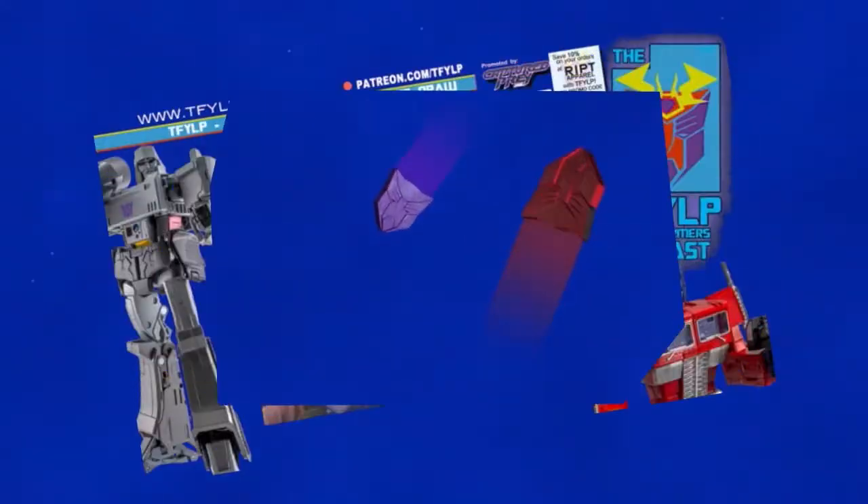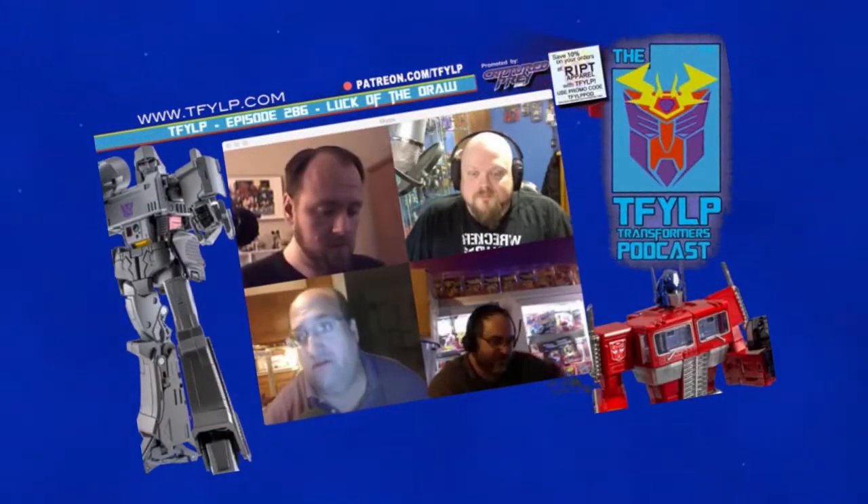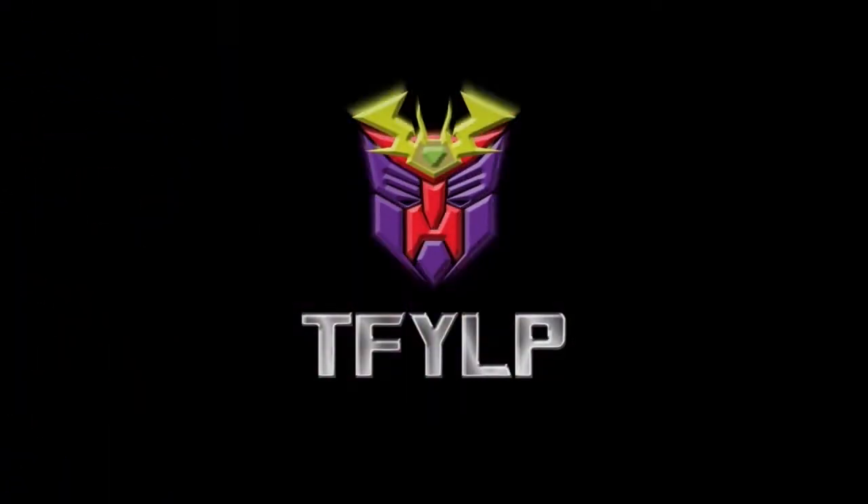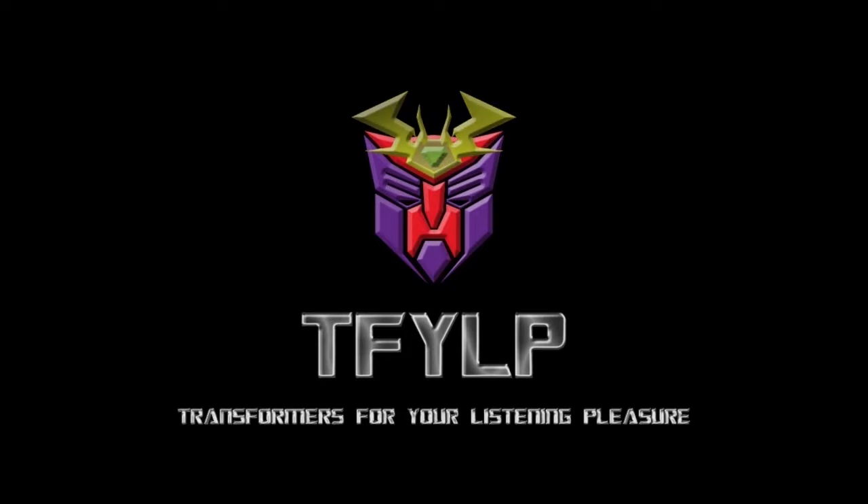Greetings, flesh creatures. It is I, Megatron. On behalf of TFYLP, I want to congratulate you for listening to the most refined collective podcast on this miserable little planet Earth. Here you'll find knowledgeable fans discussing every aspect of Transformers and beyond. Enjoy the show while I continue my path to complete conquest of all you miserable biological entities. Predacons, terrorize!